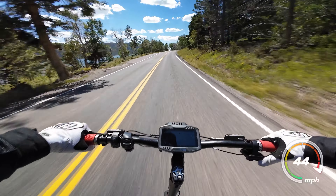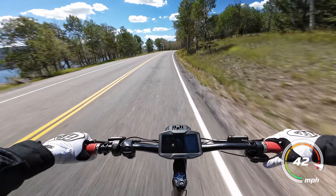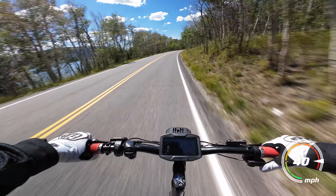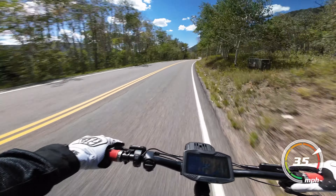The few scooters under $2,000 that managed to get up to 50 miles an hour or close all seem to have some pretty big compromises, but the Raptor delivers that true 50 mile per hour performance without any of the caveats.